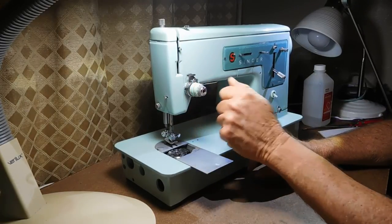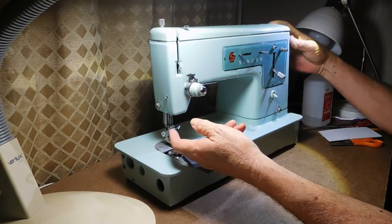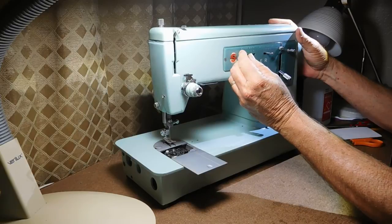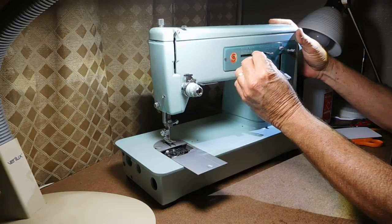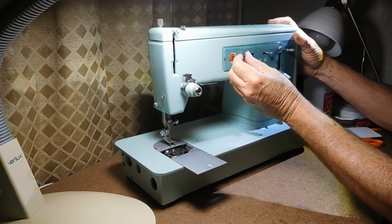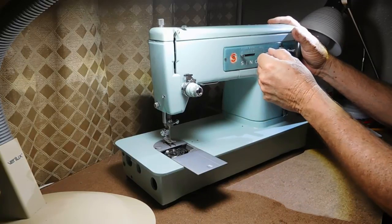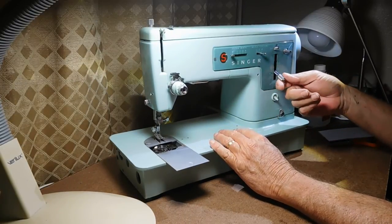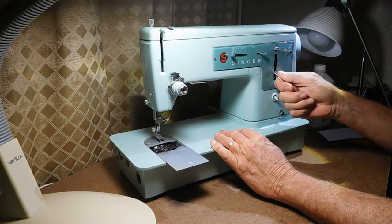Opening that back to zero. This is the stitch width — with the needle up I'll try to adjust the width. It's pretty stiff but then it's going two, three, four. The mechanisms in there are pretty good, just a little sticky. Left, center, right needle position — that's pretty frozen. Stitch length — just real stiff. Probably real dirty.